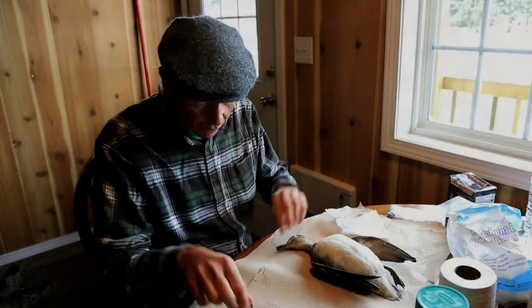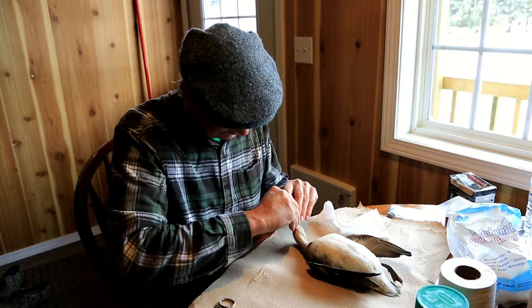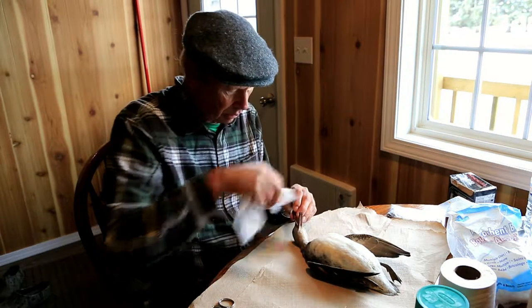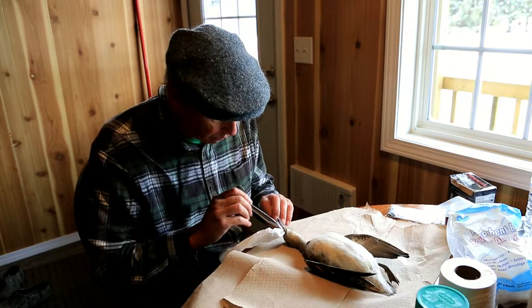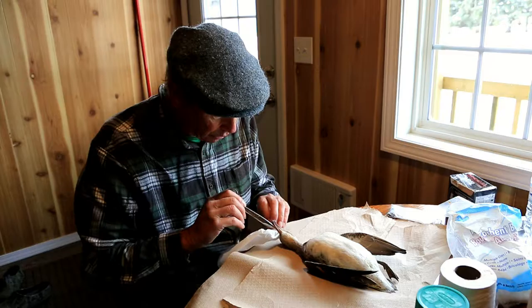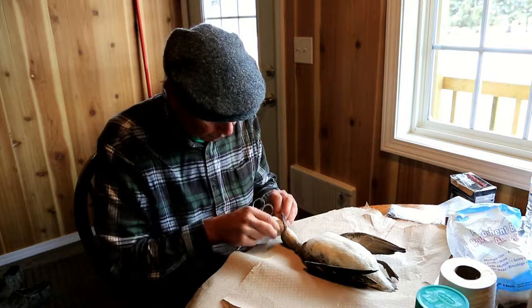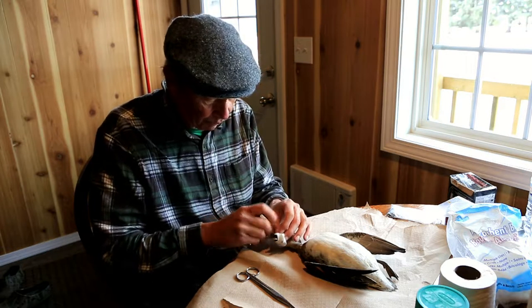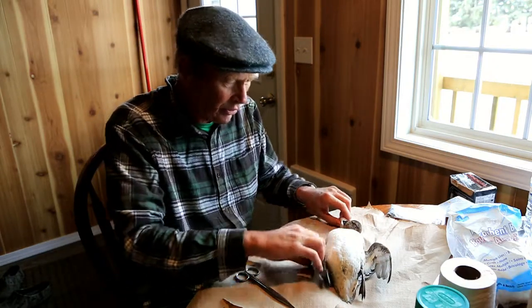From the nostril — so before you get started, this guy will be easy. I put something down the throat. Sometimes they gorge up blood too, and you don't want blood on these feathers, so I'll put that down there and wrap it around this beak, just so if it bleeds it's not going to get in these feathers.